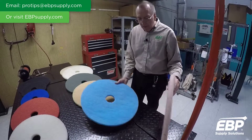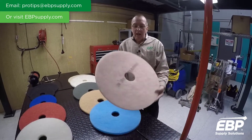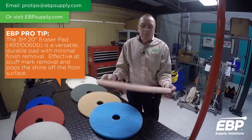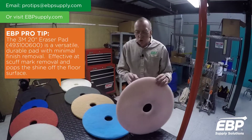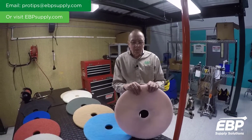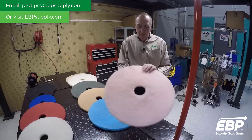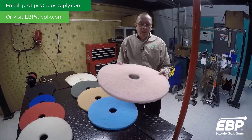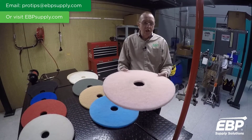The final burnishing pad I want to talk about is the eraser pad from 3M, also called the bubble gum pad. We have a lot of customers in school systems, army bases, or military facilities where you get a bunch of black scuffs on the floor. This eraser pad is really designed and does an excellent job of taking the black marks off the floor as you shine it up.